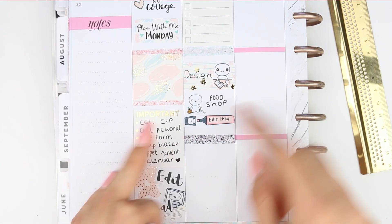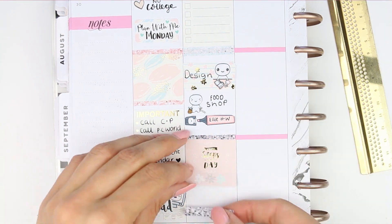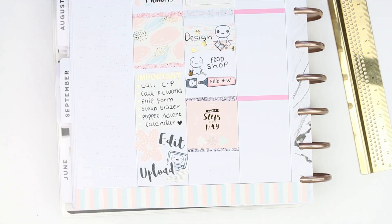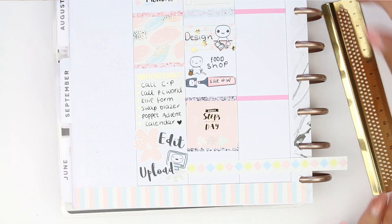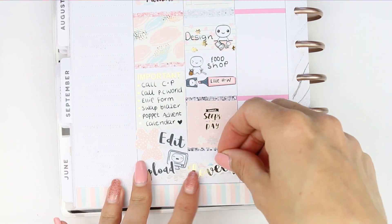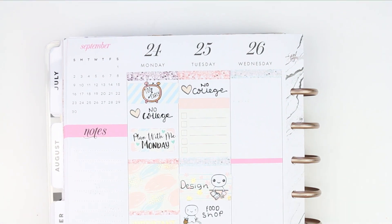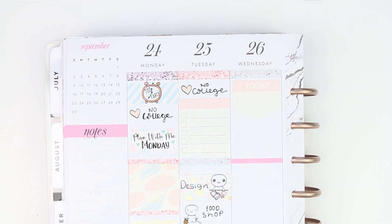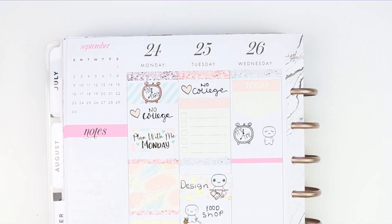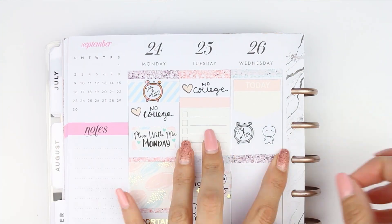For Wednesday I used another glitter header and put down a full box with a quote that says 'small steps every day.' Underneath, just to fill up the space, I used a thin piece of washi and a text sticker that says 'lovely.' I started Wednesday with what I think is a big page flag kind of sticker — I'm not sure what you'd call it — at the top.